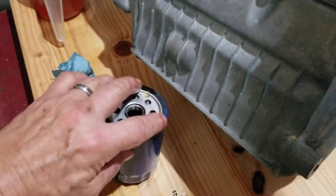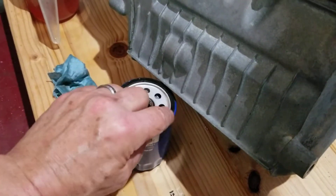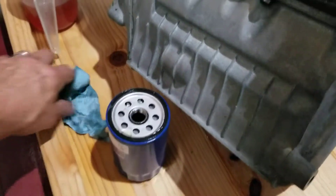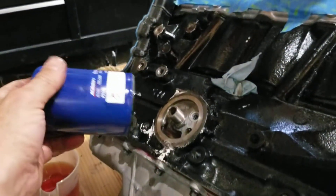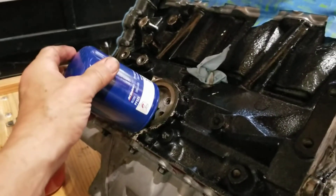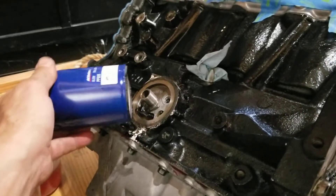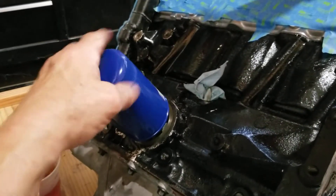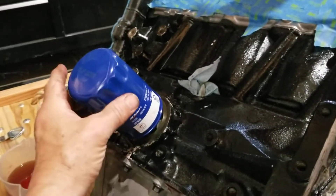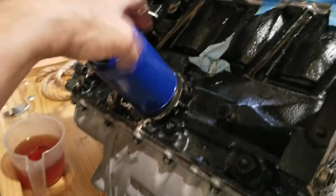We're just going to dab a little bit of oil on our filter gasket. We're using the PF52 oil filter — it's a longer version of the PF47, which is what the 2.3 takes. The PF61 is what the 2.4s take. I like this longer version because there's more filter area and theoretically you get less pressure drop through the filter medium. So, just screw that on.